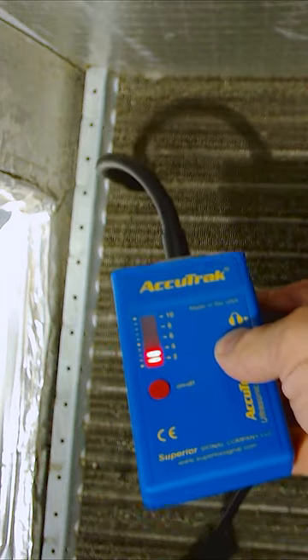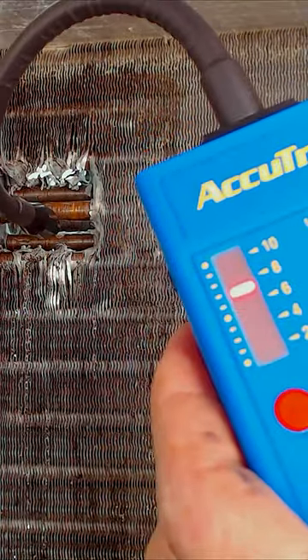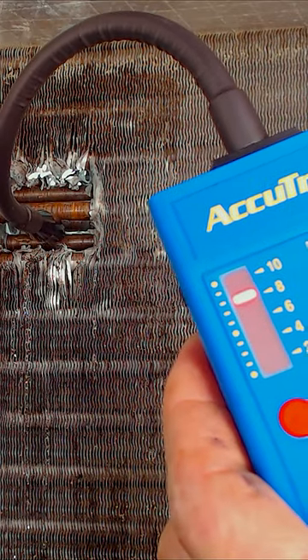This tool works best even on indoor evaporator coils where the tubing is still wet. That's going to increase the ultrasonic noise of the escaping gas that you're detecting. As you get closer to the leak source, the light indicator is going to increase its level and the noise level is going to increase.